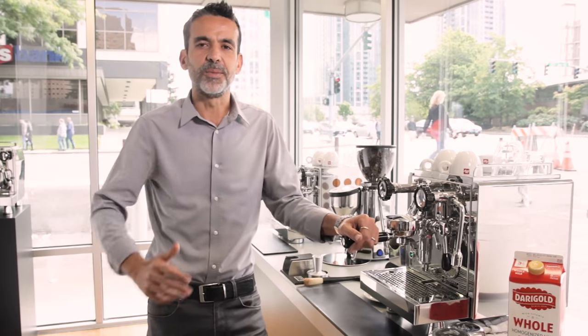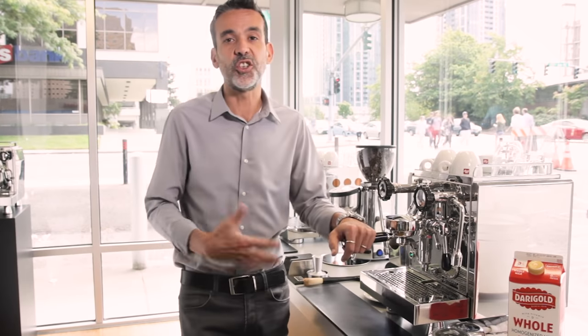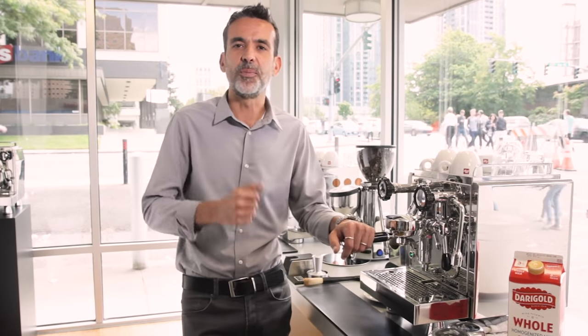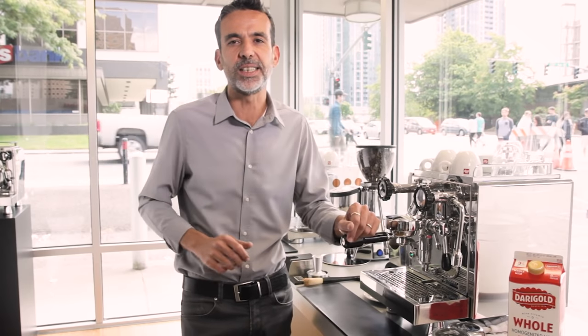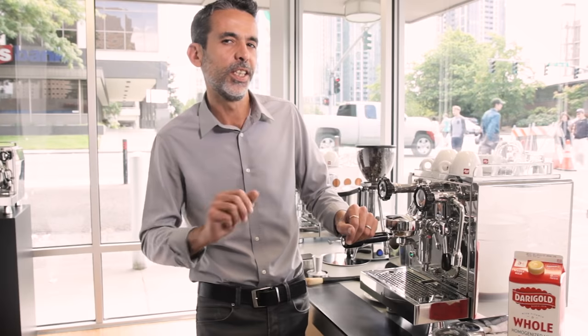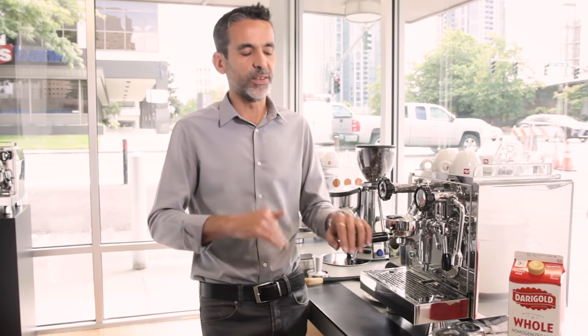My name is Giorgio Milos and I'm the master barista for Illy Cafe. I'm here today to share my secrets about milk steaming in order to prepare great cappuccinos, beautiful lattes, and maybe some latte art. Today we are using Illy coffee beans, the Illy blend, a medium roast that is really balanced and smooth.